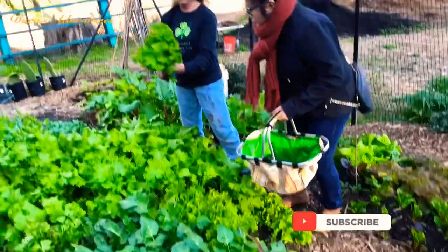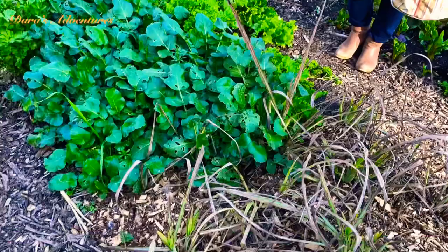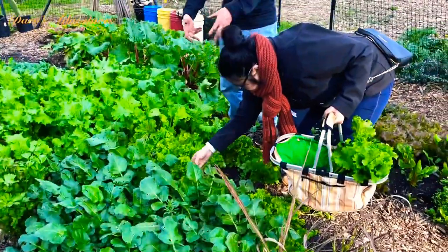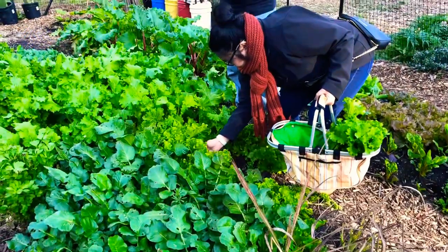That should be good with the mustard. Any lettuce for a salad? Yes, please. So that one, actually, you pull the whole plant up, just from the base, and then we'll break off the roots. So you just give it a good tug.